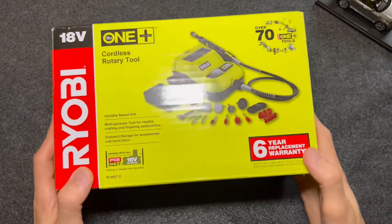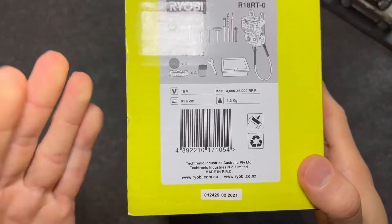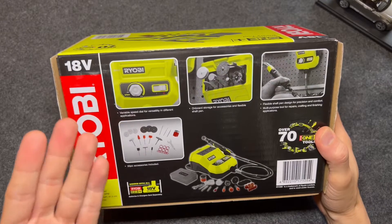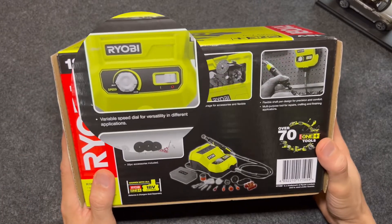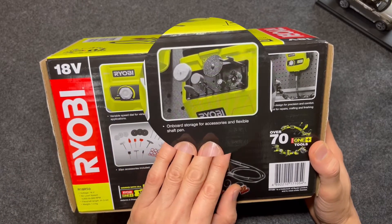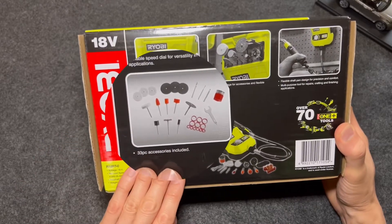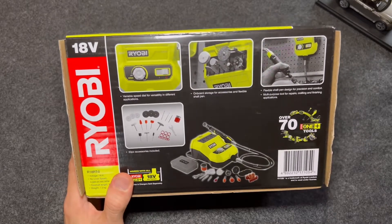Before we go right ahead with the unboxing, let me show you what's printed on the box. There are a few accessories shown, and on the back of the box you'll see the main device, which has a variable speed dial for versatility in different applications. It has onboard storage for accessories, a flexible shaft pen, and it comes with 33-piece accessories. So let's go right ahead and unbox it.